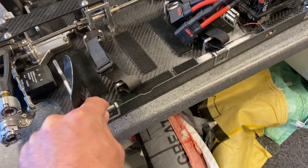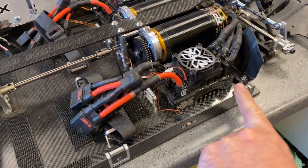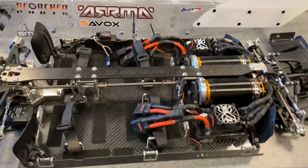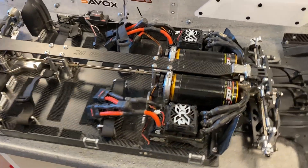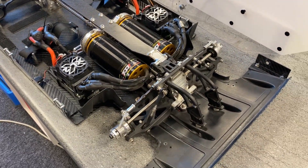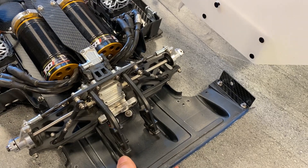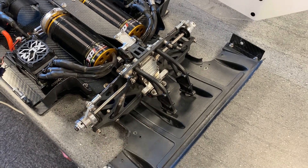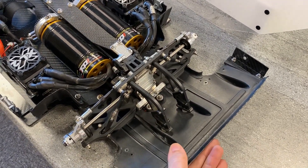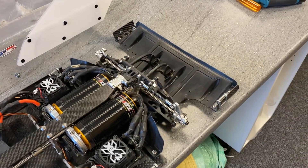We've got our quick release side body retainers, which have proved to be fantastic, particularly with this big body — we've got 10 fixings on it. The quick release screws have been fantastic, I absolutely love those. And the rear diffuser — the diffuser we sell with our Probeo full length full kit — it's a vacuum formed part, not the fanciest part but it certainly does the job, and we're using it here because it suits this body better than the standard Arrma one does.